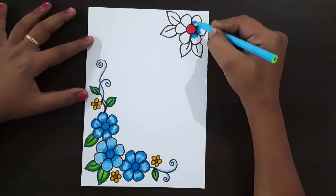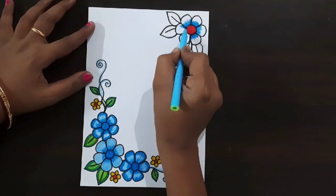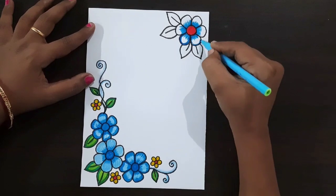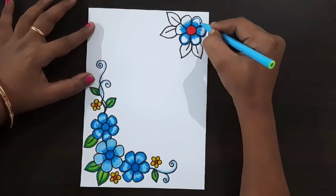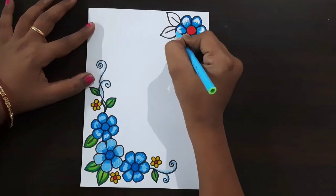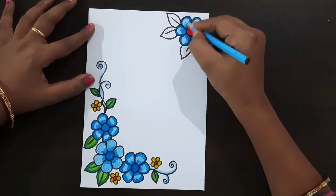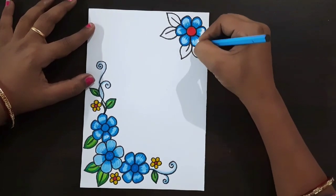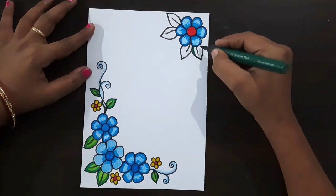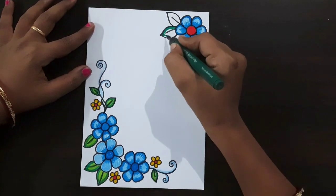Here I'm using a light blue color sketch pen — shading with light blue color sketch pen, shade like this. If you want any type of border designs, cover page designs, or any type of cards, comment in the comment section. Now I'm using a light blue color pencil to fill this middle space — fill like this.